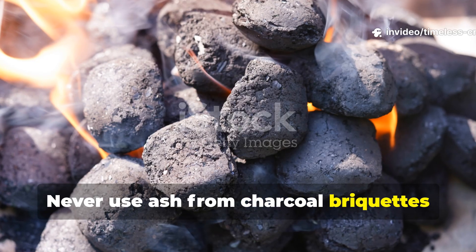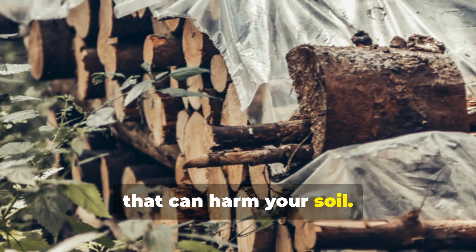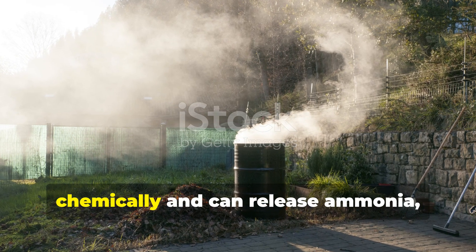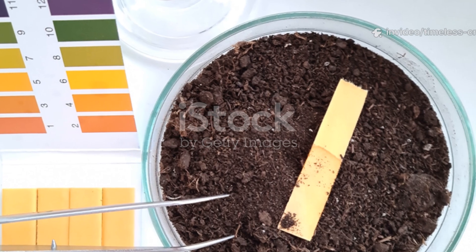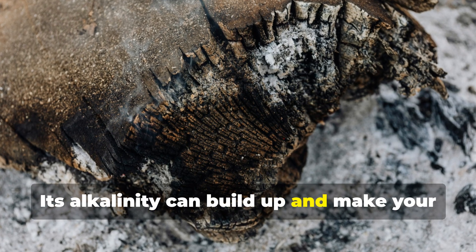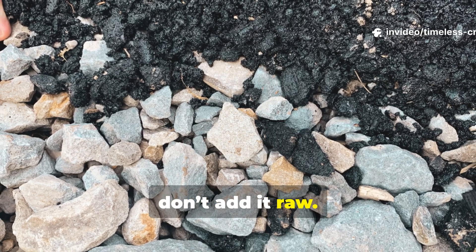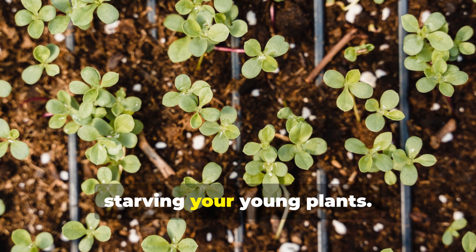Never use ash from charcoal briquettes or treated wood — those contain additives and heavy metals that can harm your soil. Stick with clean, natural wood ash. Also, never mix fresh wood ash directly with nitrogen fertilizers or compost, as it reacts chemically and can release ammonia, wasting precious nitrogen. Avoid dumping ash year after year without testing, as its alkalinity can build up and make your soil too basic for most plants. As for biochar, don't add it raw — uncharged biochar can temporarily trap nutrients, starving your young plants. Pre-soaking it in compost or manure tea solves that instantly.